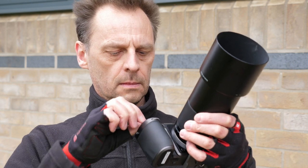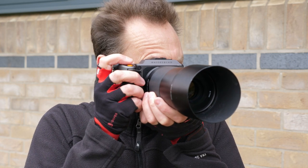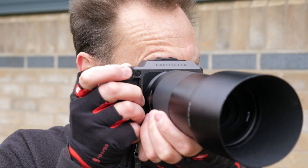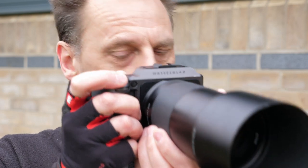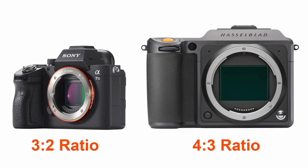With the Hasselblad X1D II you get it all — loads of resolution from the 50 megapixel CMOS sensor while retaining a massive 14 stops of dynamic range, smoother tonal transitions, superior color reproduction and far better low-light shooting capabilities. All because those 50 megapixels are larger and spread across a much larger sensor measuring 43.8 by 32.9 millimeters, compared to 36 by 24 found in full-frame cameras. The image ratio of the X1D II is 4:3 compared to the 3:2 ratio found on full-frame cameras, so instead of working with print sizes like 6x4 or 12x18 inches, you'll be working with sizes like 6x8, 10x8, 12x16 and 24x32 inches.